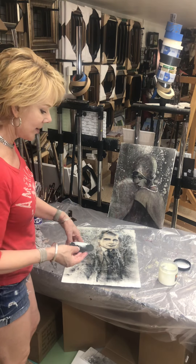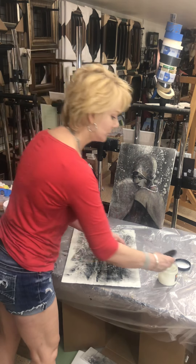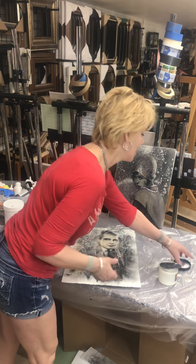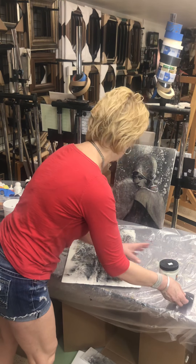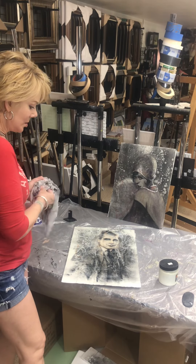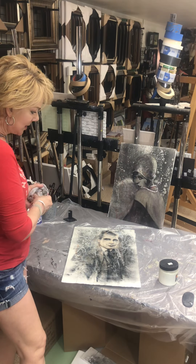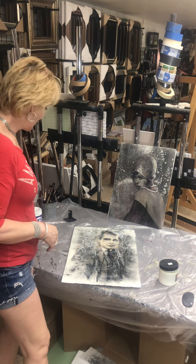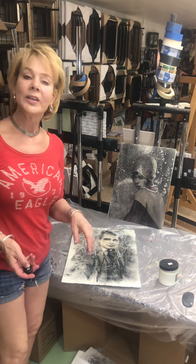I'll set this aside to dry. In about three days I can come back and check it and see if it's ready to polish. I think that about does it — thanks for joining me.